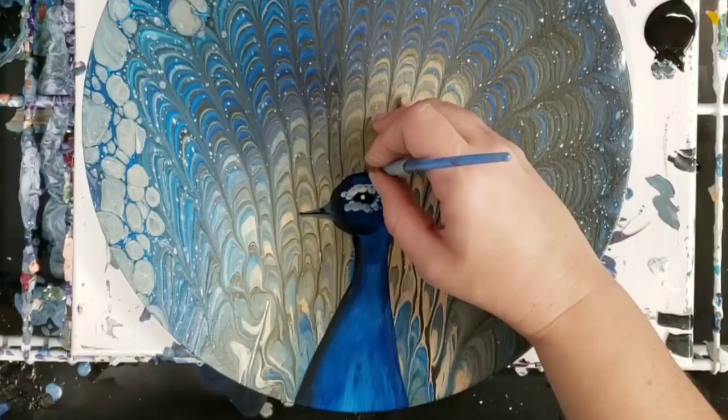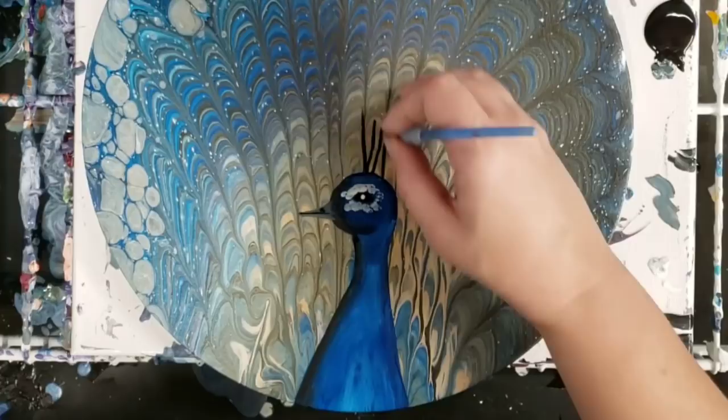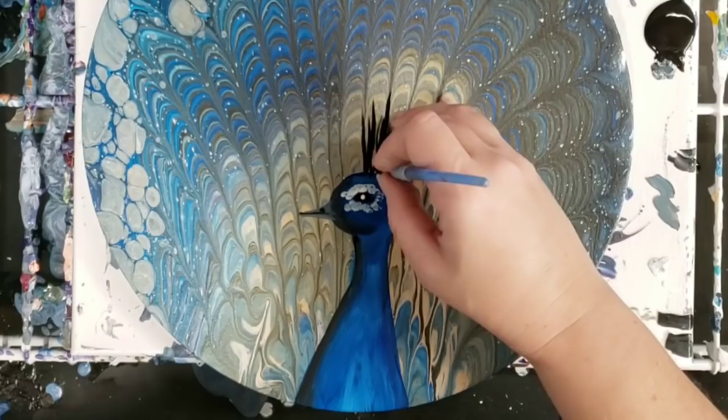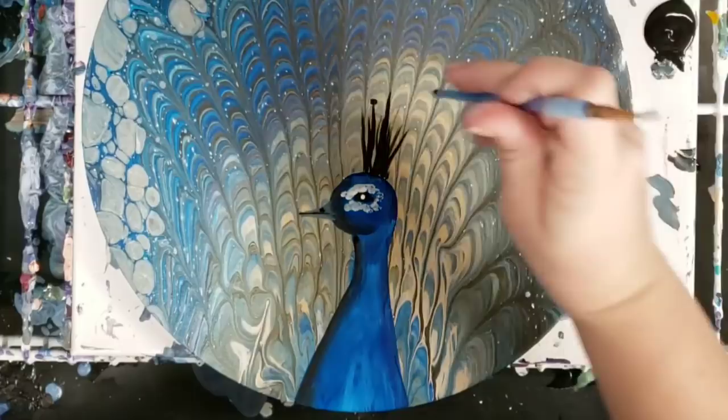Then they have the plume, or whatever it's called, on top. We just do a bunch of lines, and then I put some dots using the back of my brush at the tops of these.